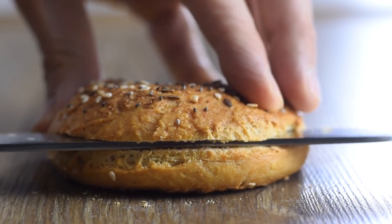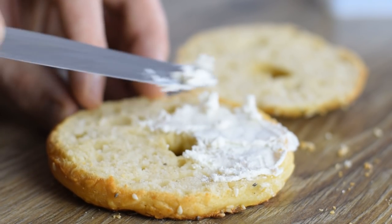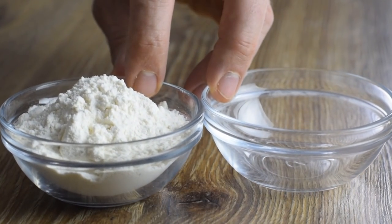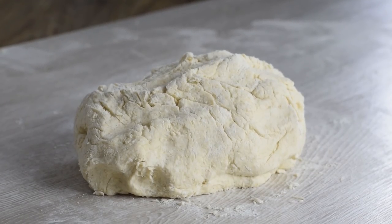But let me tell you, if you want something quick and healthy for breakfast, I'm pretty sure you can call these bagels. The idea comes from two-ingredient dough made with self-rising flour and yogurt, but I'm going to improve the recipe and make it even healthier.